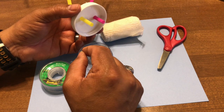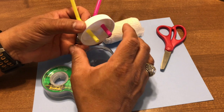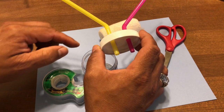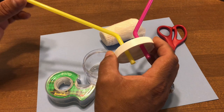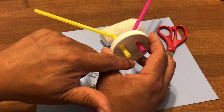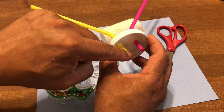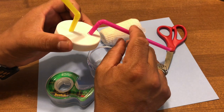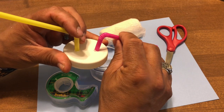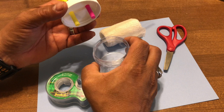The next step is to put a piece of gauze over one of the straws — just one. One straw is going to be used to suck on to create airflow and air pressure in the container, and you want the gauze on that one because you don't want to suck up insects. The gauze protects your child and yourself. The other straw is pointed toward the insect you want to suck into the container.